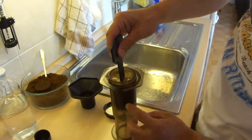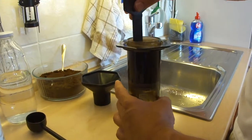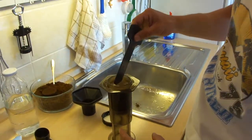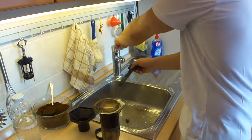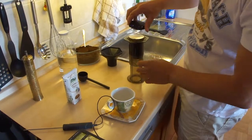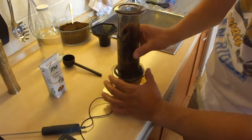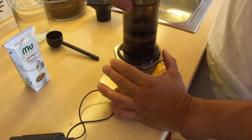I stir it up. As you can see on the side, everything is nice and well moistened — the coffee is well soaked with water. The filter. Filter cap. And here we go — I press it directly, this time directly into the cup.